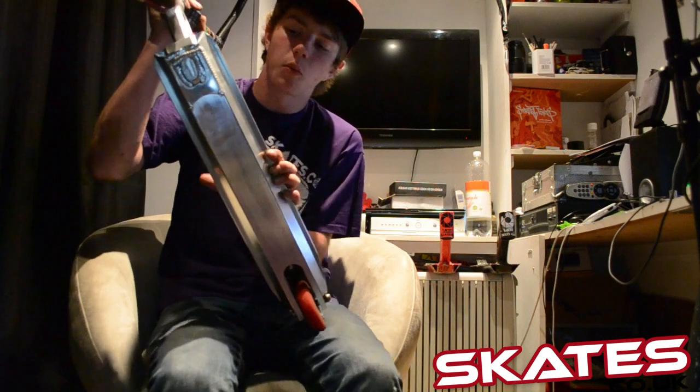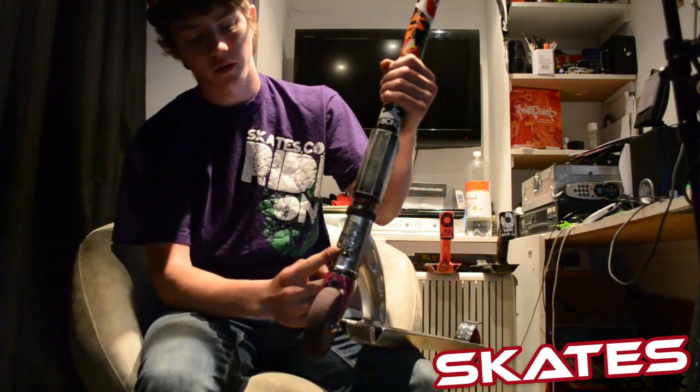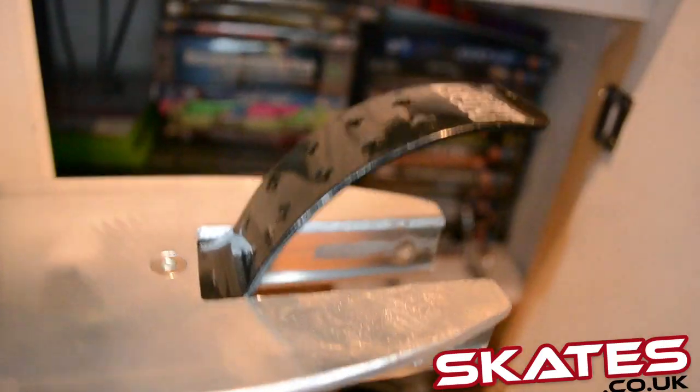Super strong deck — as you can see it's been welded under there quite a lot for more support, and up on top for more support. It's got the standard MGP Gooseneck, comes with the MGP logo on the headstock, and also comes with an MGP Flex Fender.